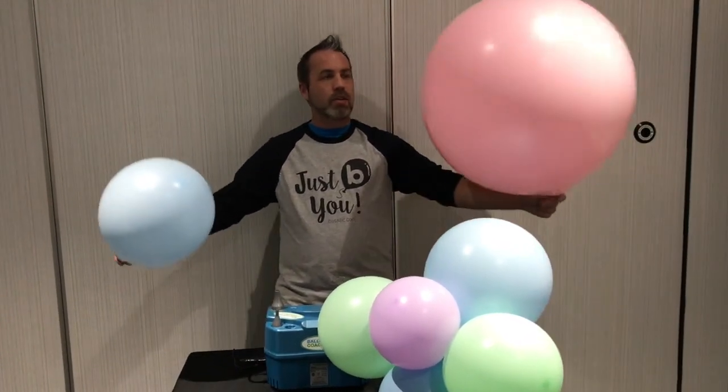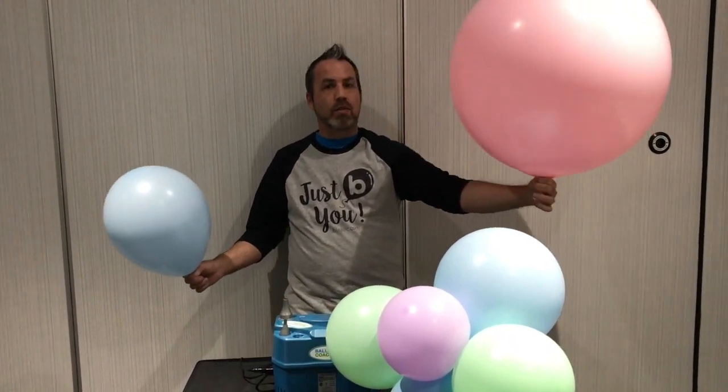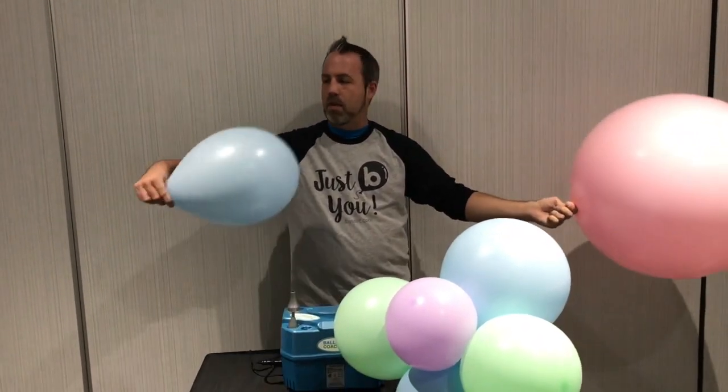Hi, I'm Cody Williams with Cody's Red Balloon, and here is my B-Brilliant tip. We are going to use our brand new pastel latex, and look, we have our beautiful 24-inch perfectly round latex balloon. Excellent for organics. Here's my little tip on making it more professional.